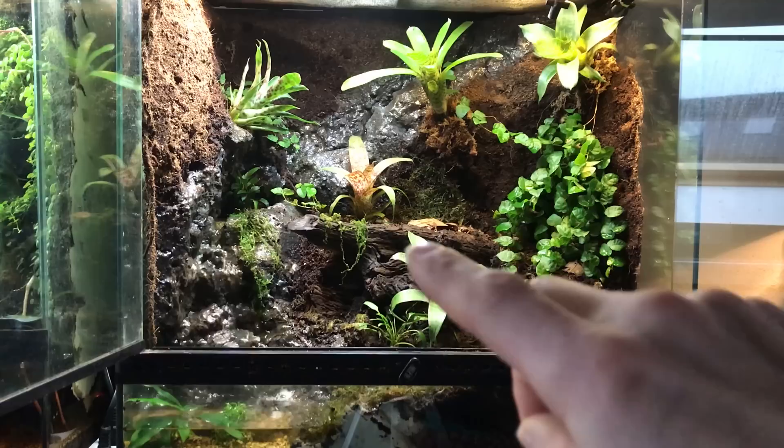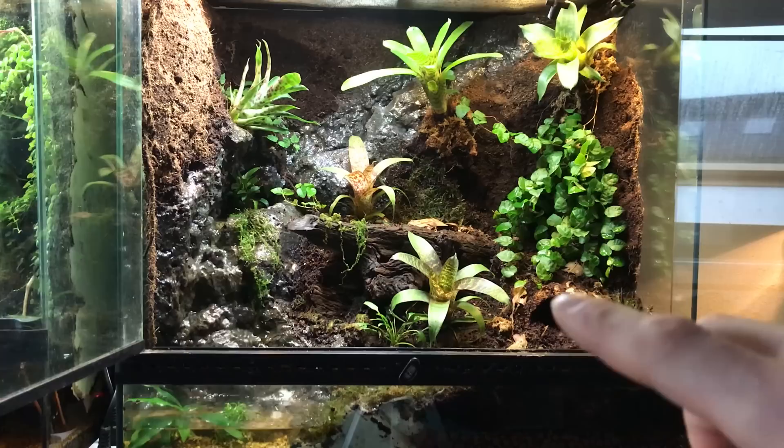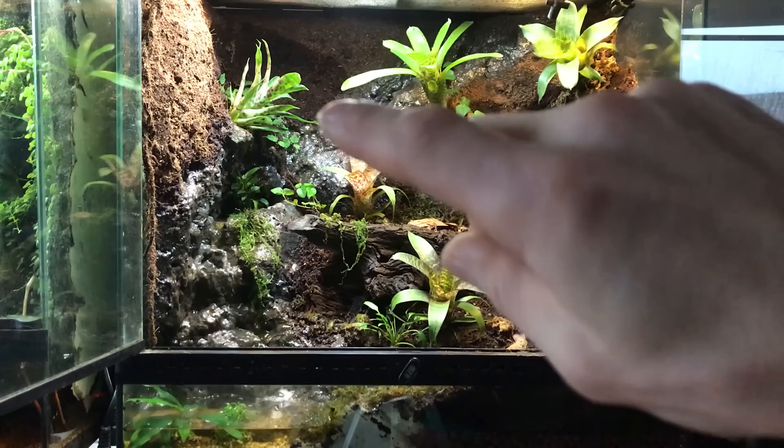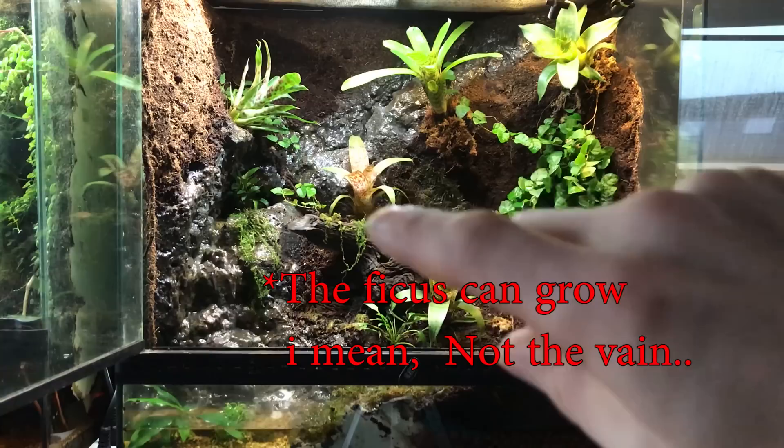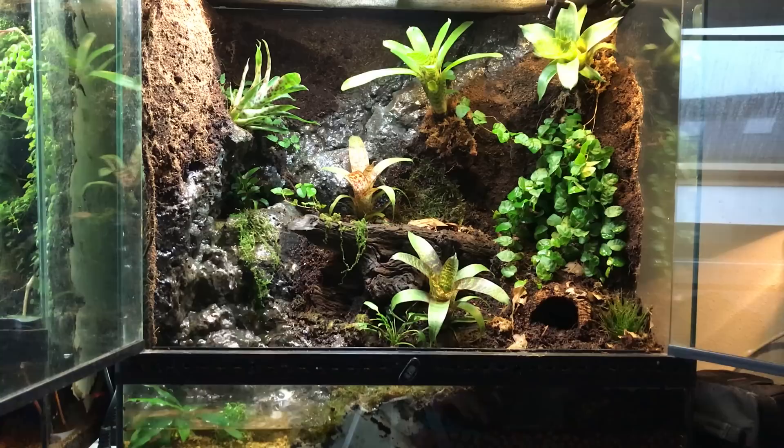I have a lump of wood over there, some bromeliads. I added to the back wall a hide and a ficus plant — or whatever it's called. It will cover the whole background at the end. And I have put a vine over here so it can grow down to the bottom, and maybe grow here a bit. We'll see how that goes.